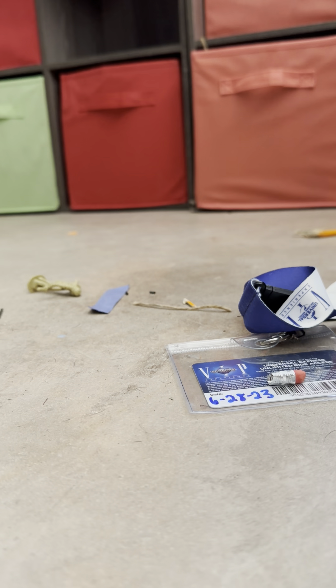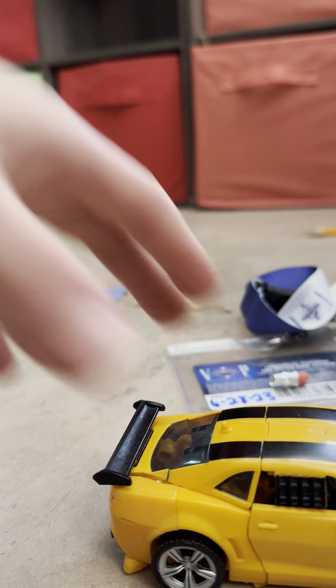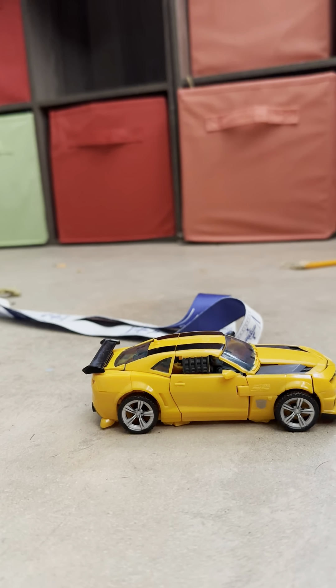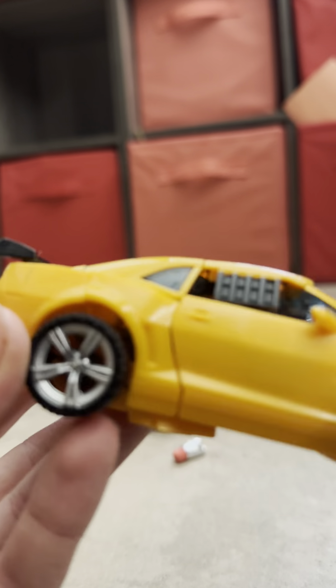Hey guys, C-Daze here, and today I'm back with probably the single most fragile Transformer in my entire collection — or at least the most fragile consecutive Transformer. I don't know if this specific one is the most fragile, but this is the single most fragile on record Transformer I own. So here it is. Bumblebee. This is the car mode. This is a Universal exclusive, and it's a deluxe Bumblebee.